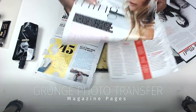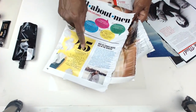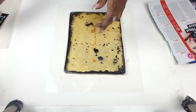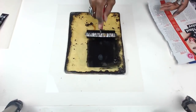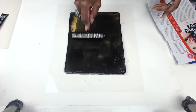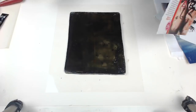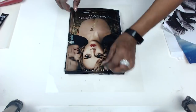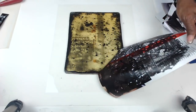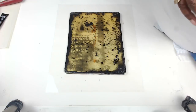Now we're going to move along to the Grunge Photo Transfer, as I call it. Working with magazines, you can actually transfer these images using the jelly plate and a dark ink. In this case, I'm going to go with the black acrylic. And the secret here is that you have to just get a nice layer — not too thick, not too thin. Some magazines work better than others, and this is definitely a trial and error process. After you work with several magazine types, you'll find the ones that seem to have the best carbon in the inks that are laying on the surface there, because that's what's sort of sticking to the acrylic paints and transfers the image.